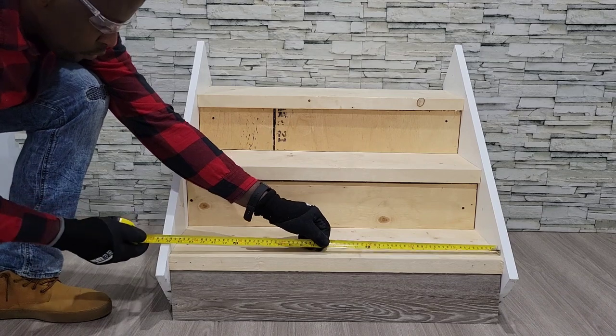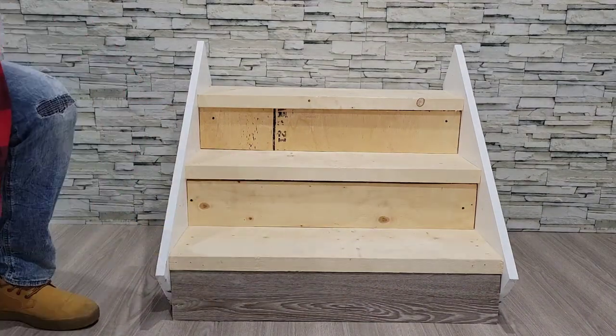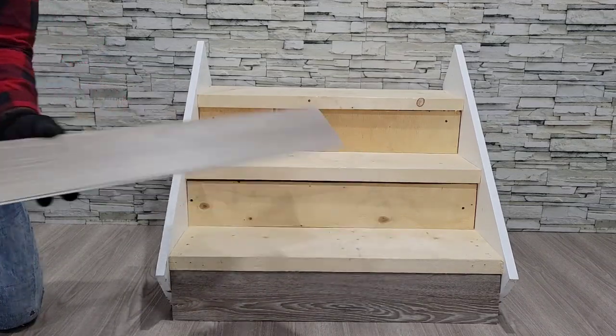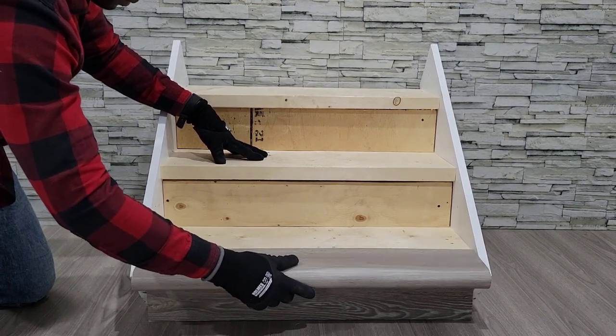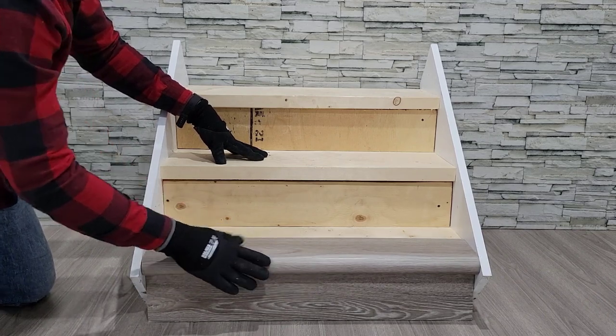Next you will want to measure and cut your first nosing for your first step. Please ensure to get an accurate measurement as each step may be slightly different. Once cut, you want to slide the nosing onto the step without an adhesive to ensure a proper fit.